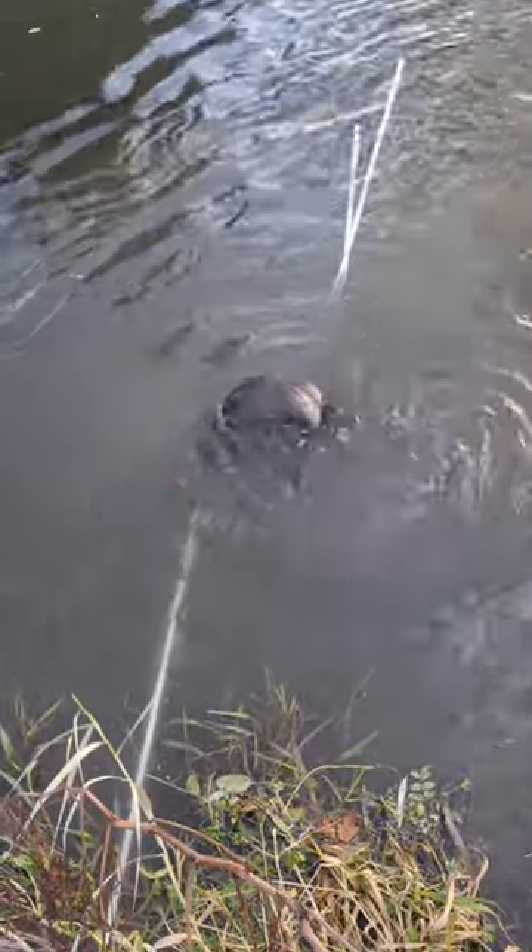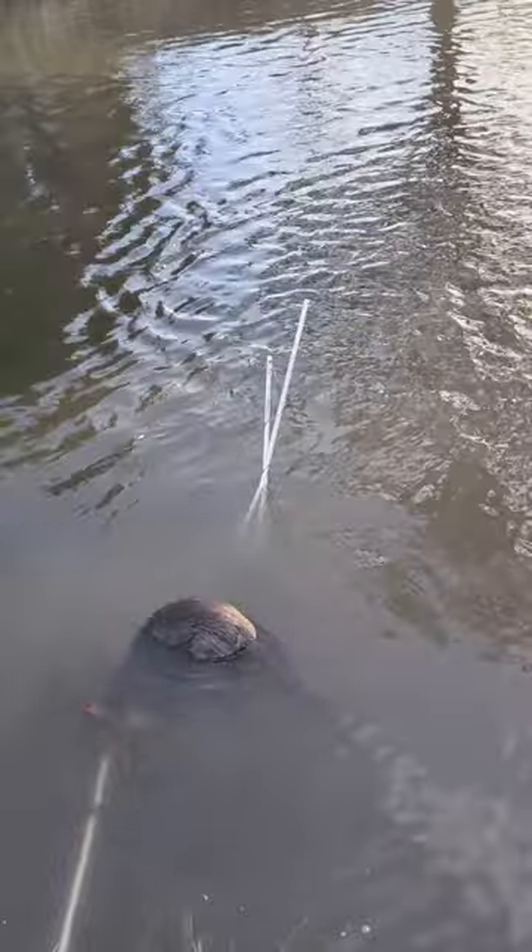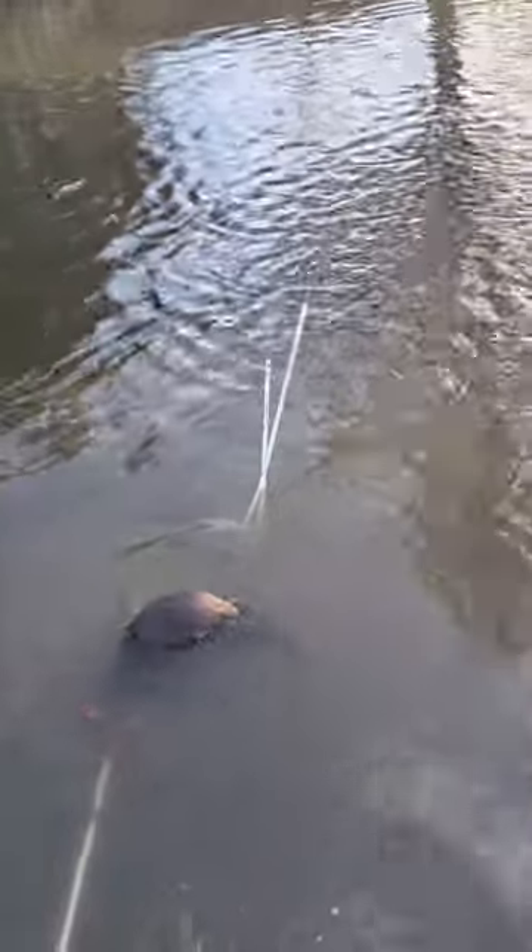I just caught this otter in a muskrat set. I kind of made a modified hags bracket set for muskrats, and I have no idea how this otter did not pull out of this, because it was not staked for an otter.